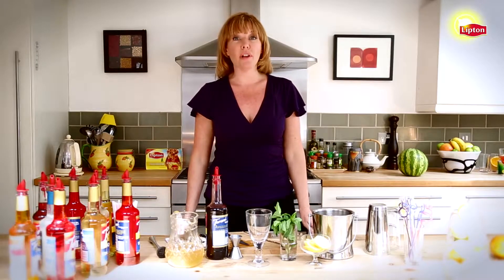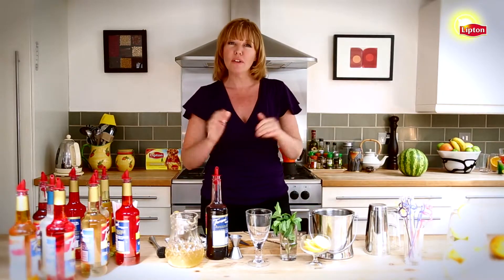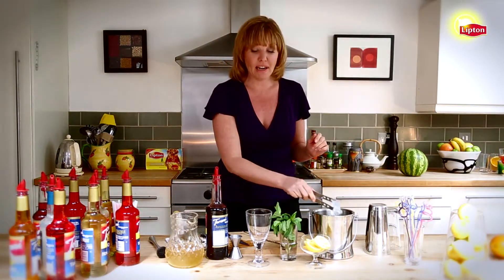Iced tea is not only one of the most popular and profitable non-alcoholic beverages in the US, but also one of the most versatile. Today I'm going to show you how to use it in a drink called the Mediterranean Sunset.